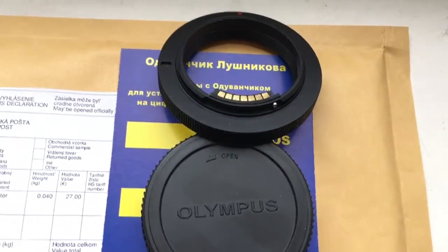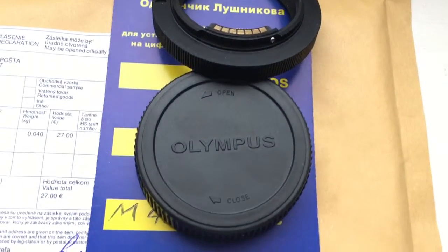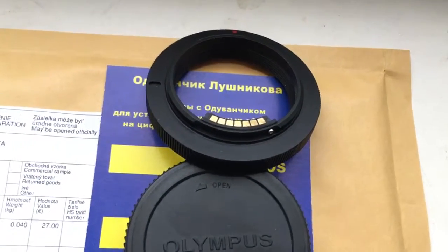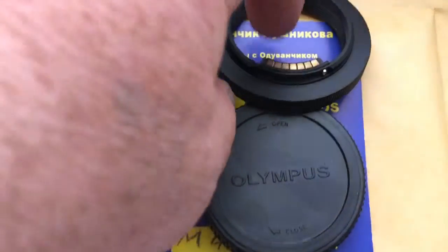Hello Paul, this video is about your adapter M42 to Olympus DSLR camera with programmable chip Dandelion. Now I check the adapter with chip on my camera.